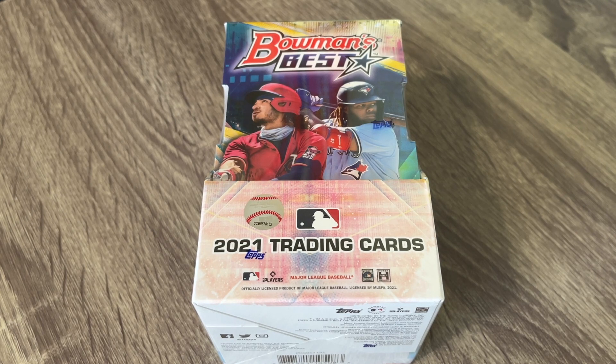I will say this is a little bit higher end for me, but definitely got some Christmas money, and so that kind of really helped me be able to buy this. This is the first time I've ever, ever opened up a Bowman's Best box.